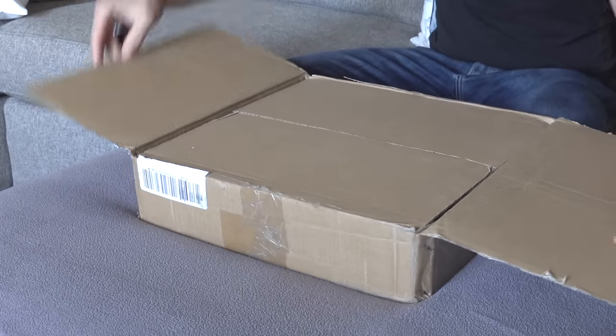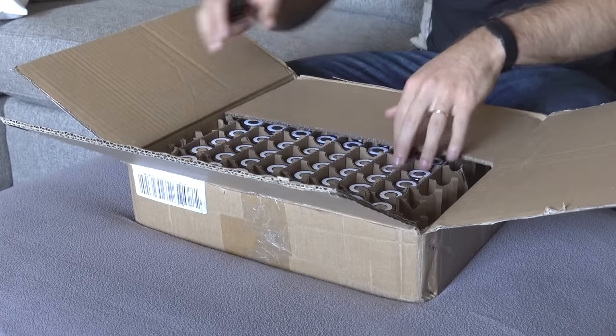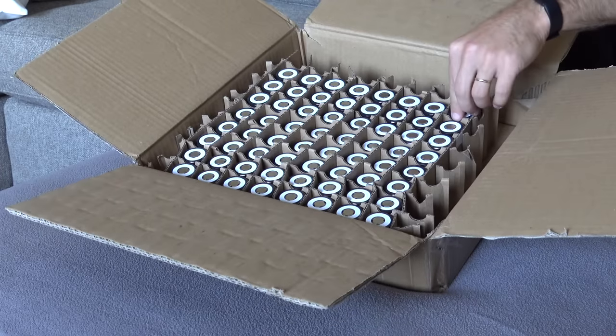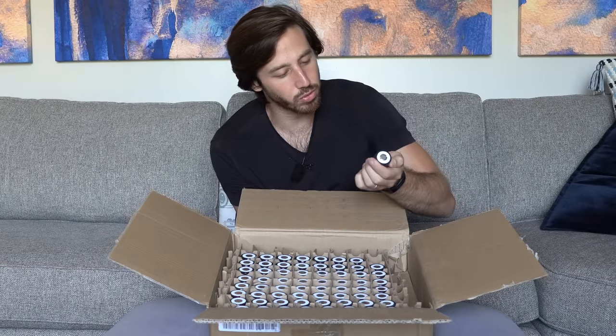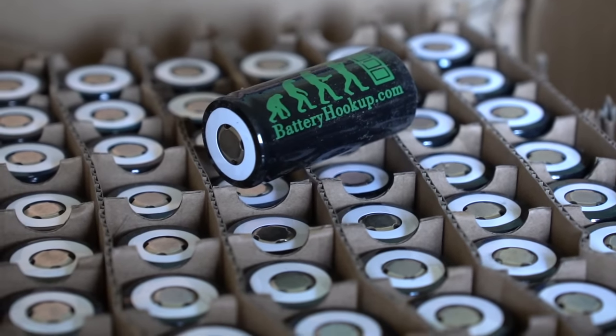I got these cells from Battery Hookup, a website that has all sorts of battery cells — lithium iron phosphate and lithium ion. You can get all sorts of interesting cells there, plus salvage cells, modem batteries, all sorts of things. It's great for DIY battery builders. These are their in-house 32650 cells, and I've never used these before but I'm pretty excited about them. Each one is about 17 watt hours, and I'm going to build a 48 volt 20 amp hour battery. Because these are 5 amp hours each, it's only going to need four cells in parallel.